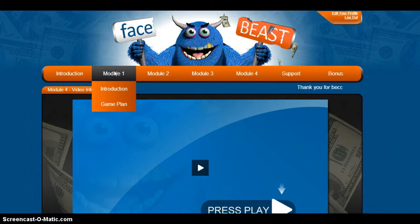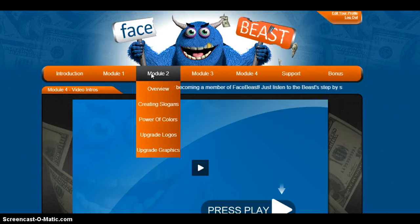Module 2, he's got creating slogans, the power of colors, really cool ideas in there. And logos, graphics — cool stuff on where to get updates so you're not doing it yourself. I'm not techie and I don't have a lot of the software, nor the time to learn how to use all the software. So he's got a lot of great suggestions in there.